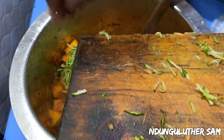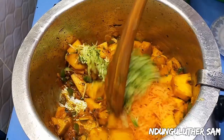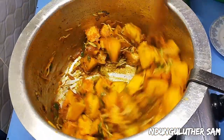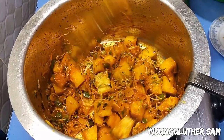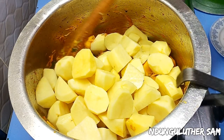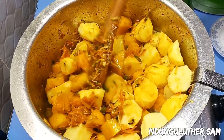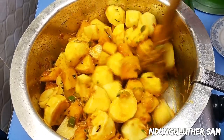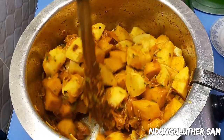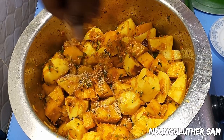A couple of minutes later, I'll start off by adding my baby marrow, then my carrots, then I'll go in with my potatoes and mix everything together. That looks beautiful.